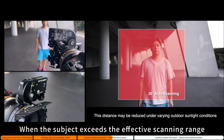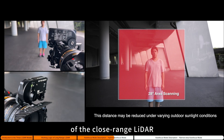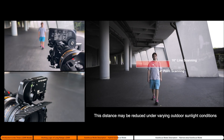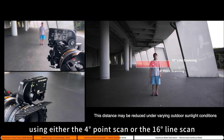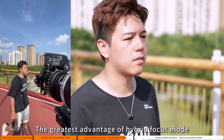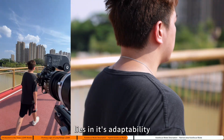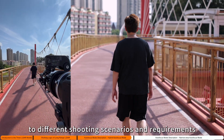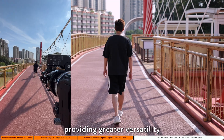When the subject exceeds the effective scanning range of the close-range LiDAR, the motor switches to the long-range LiDAR module, using either the four-point scan or the 16-line scan to capture target information for autofocus. The greatest advantage of hybrid focus mode lies in its adaptability to different shooting scenarios and requirements, providing greater versatility.